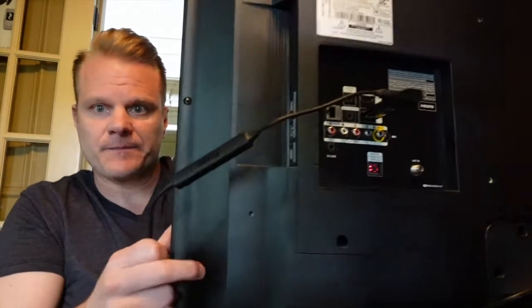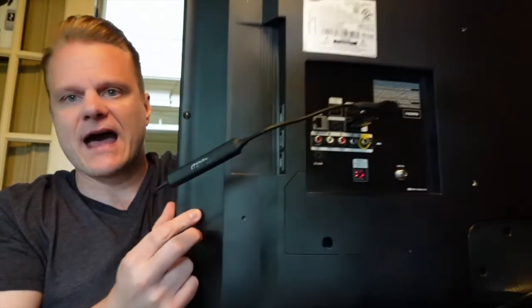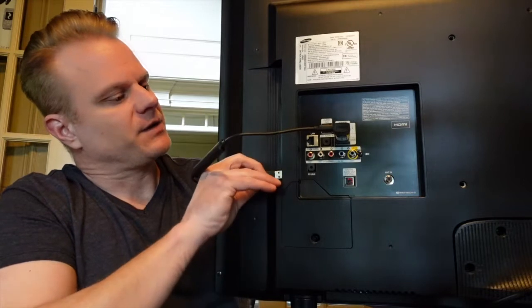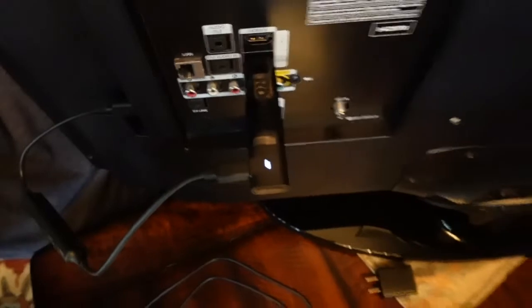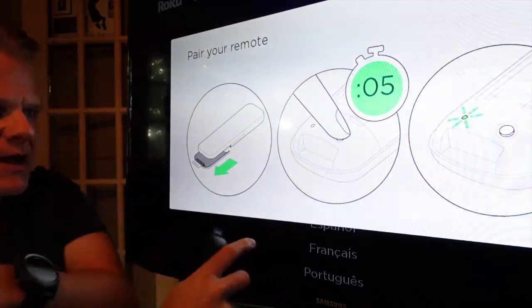In my case I don't need either one because I have a USB port on the side of the television. You can see I've got an HDMI here and a USB, so I'm plugging the Roku into the HDMI and plugging this USB to power the Roku stick. You can see right here the light has come on the Roku stick, meaning we have life and this thing is ready to go.